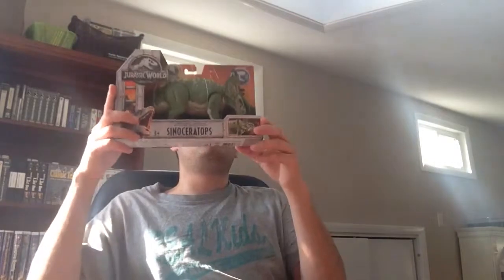Hey everyone, this is VintageRob89 here. I'm back and I have another Jurassic World product that is something really exciting about this line — one of them has been really sought after, and I think all of these are going to be sought after down the road. I think these are the best electronic Jurassic toys since Kenner, in my opinion. This is the 2017 Jurassic World Fallen Kingdom Sinoceratops by Mattel.